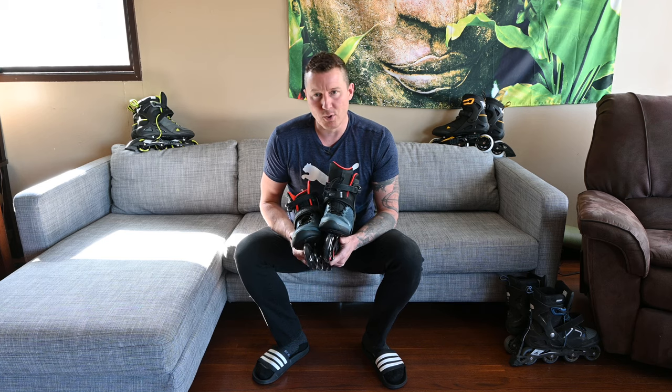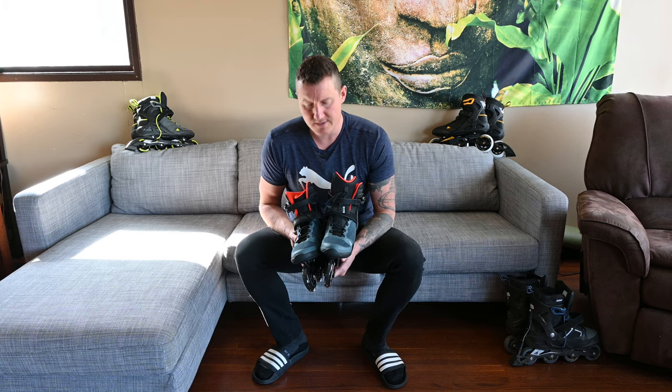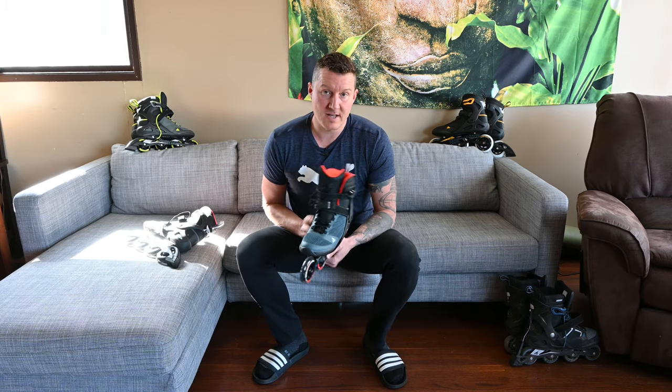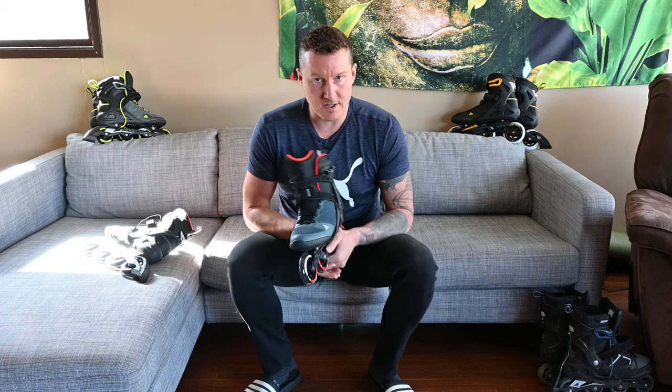The Macroblade 90 boot is probably the most uncomfortable. I don't know if it is their attempt to do a quick lace system or what, but it is quite uncomfortable in comparison to the other ones. That being said, it's still a Rollerblade — it's still extremely comfortable. It's just not as comfortable as the Macroblade 80 or even the Zetra Blade.